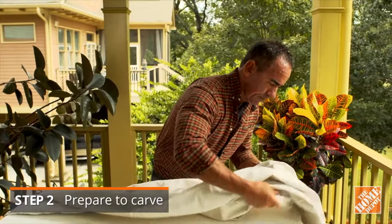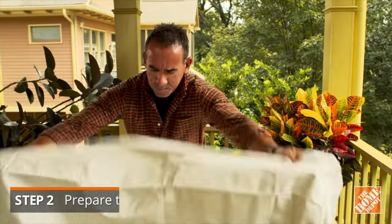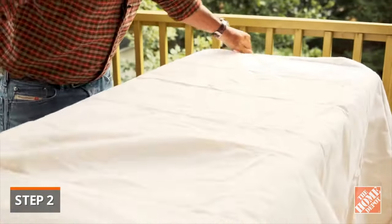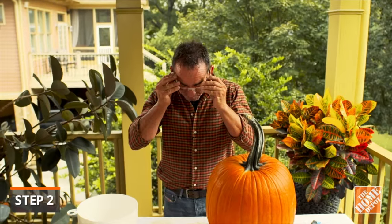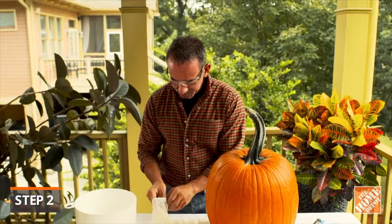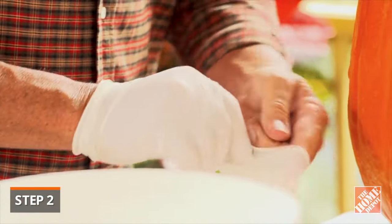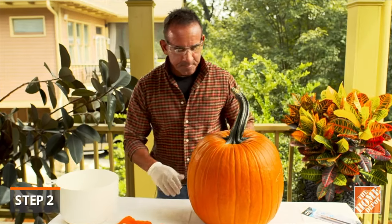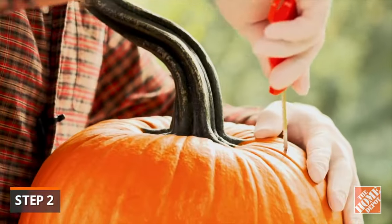To get started, place a drop cloth or newspaper over a flat surface of a spacious area, like the deck, yard, kitchen, or garage. This will help protect the surface and minimize cleanup. Always remember, safety first. Follow all safety precautions when utilizing tools and products for this job. Also, keep knives away from young kids, and monitor older kids designing their own pumpkins.